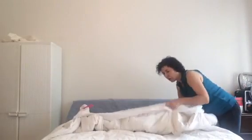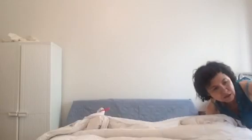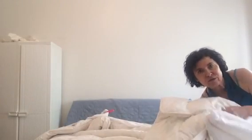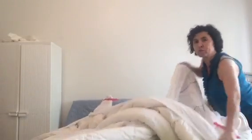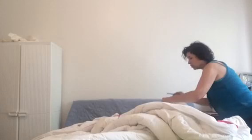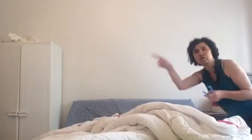Now we're going again through the opening to the other corners and we're going to get those matched up as well. So go down the bed, in through, grab that corner, match it to the corner of the duvet, pull it through the opening once again and just peg that in place.